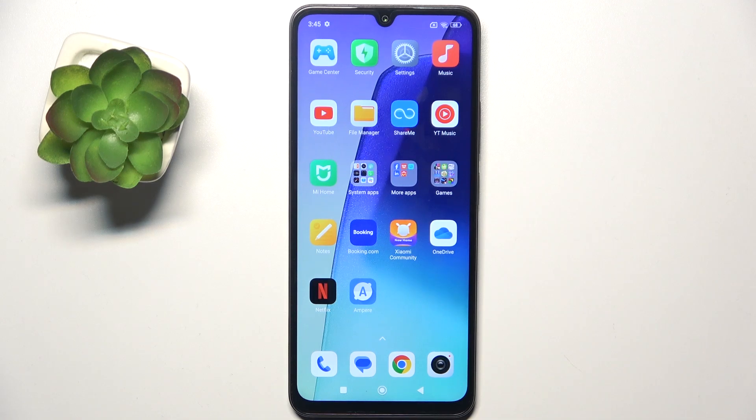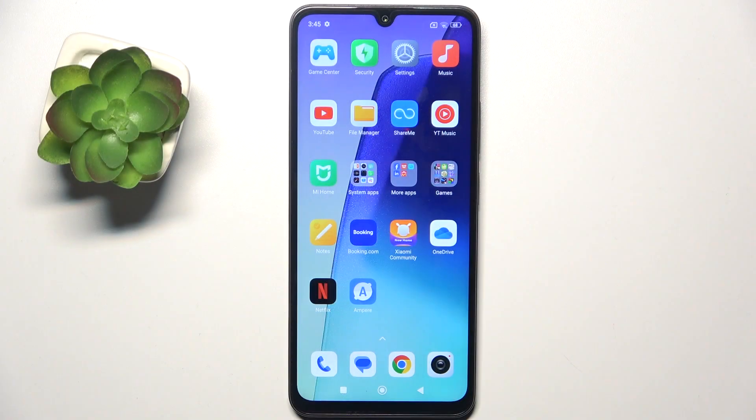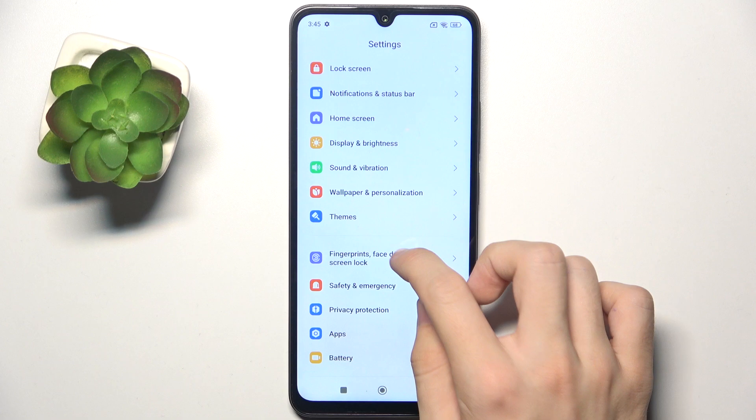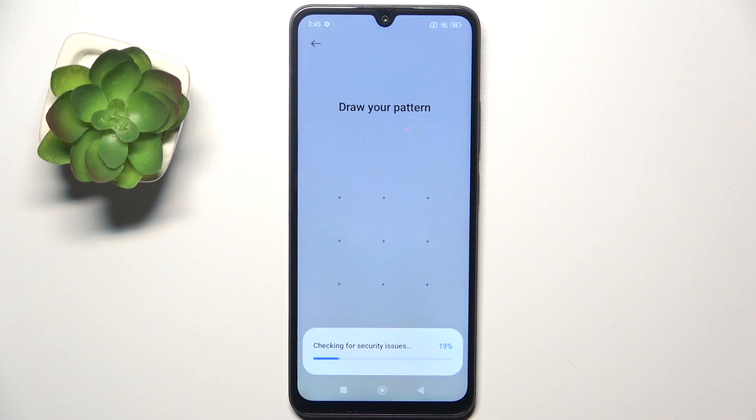Hello, in this video I'm gonna show you how to set up a fingerprint on Redmi A3 Pro. If you want to unlock your phone quickly and securely with fingerprint, go to Settings, then go to Fingerprints, Face Data and Screen Lock, then tap on Fingerprint Unlock.